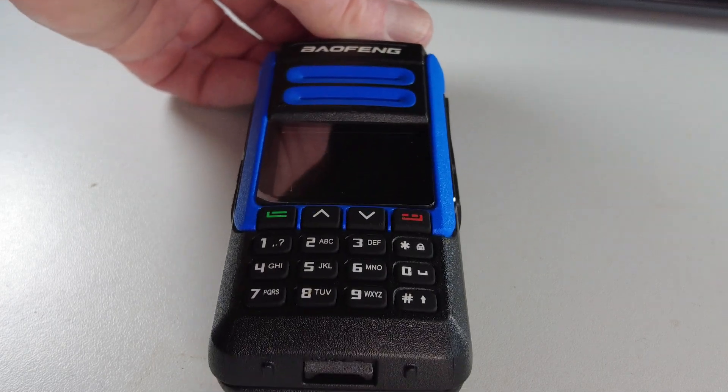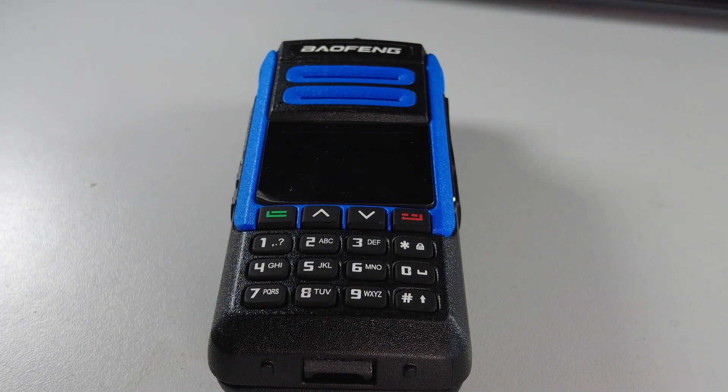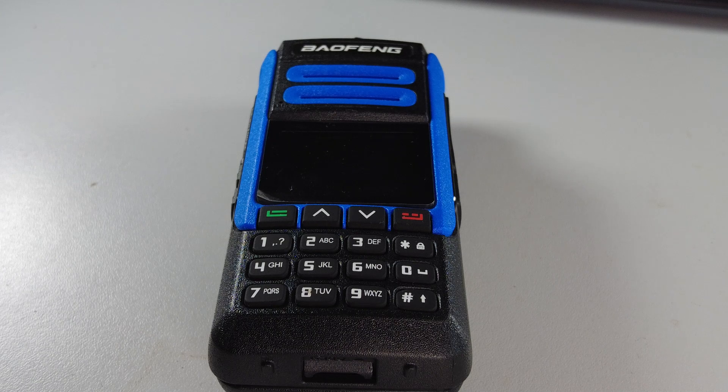It can be programmed from the keypad, which is just as well because the programming software is extremely difficult to find. It is not supplied with any software. My radio was supplied with a programming lead, and I'll also look at which other BFN programming leads fit this radio. We'll try and find some software so we can program it using the computer.